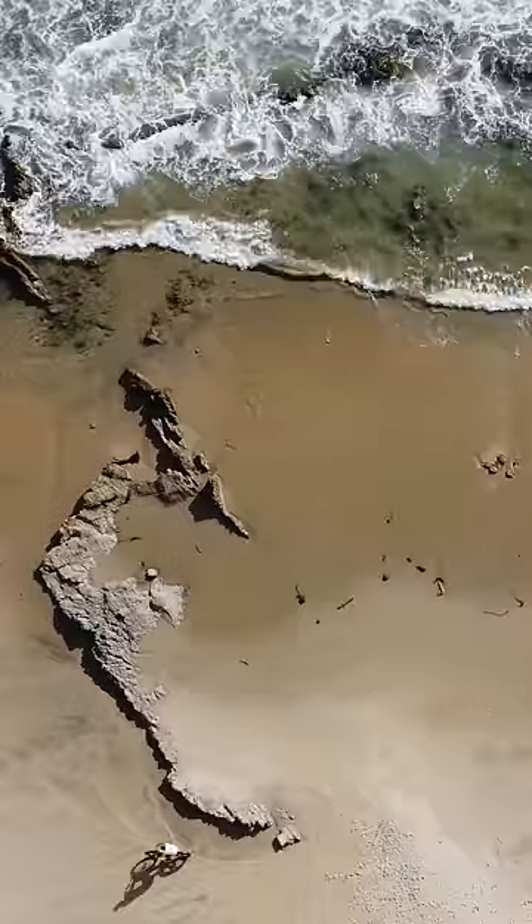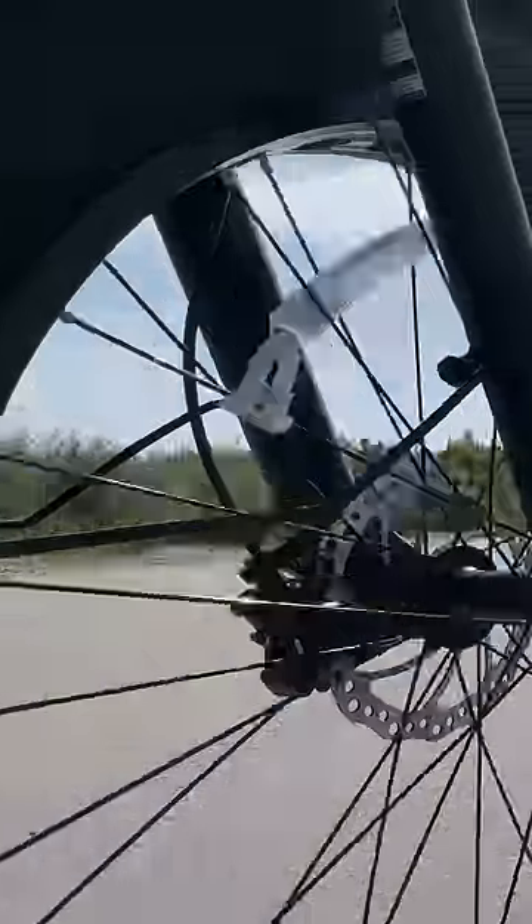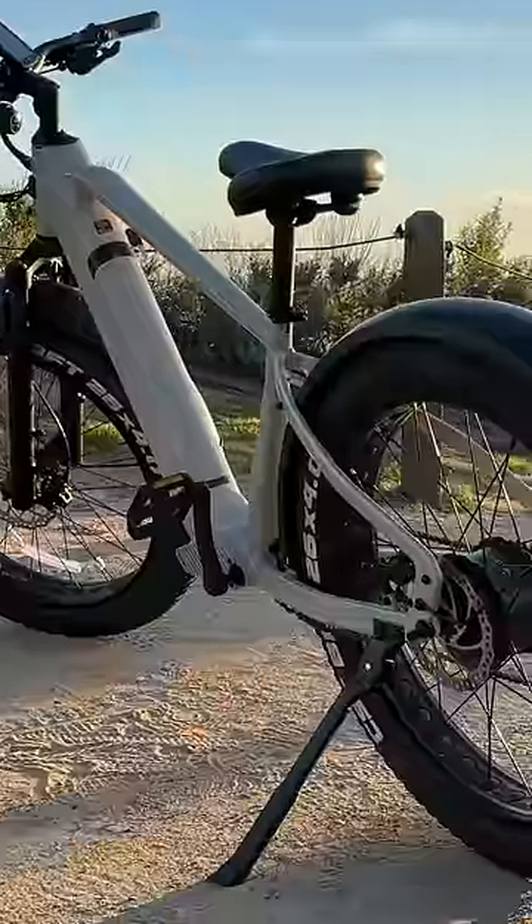In my opinion, for $1,500-ish, this is a fantastic high quality option, especially if you're looking for a fat tire bike. I just had a ton of fun on this bike and really I just woke up enjoying, looking forward to jumping on this thing and ripping it through whatever came my way.